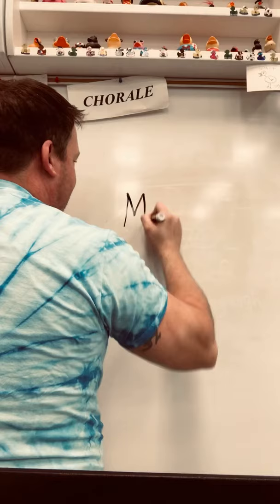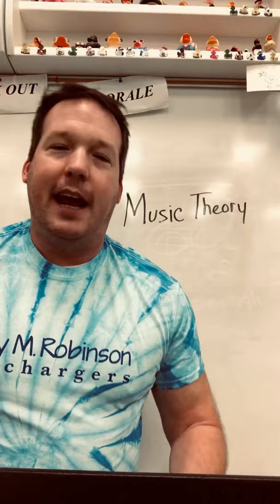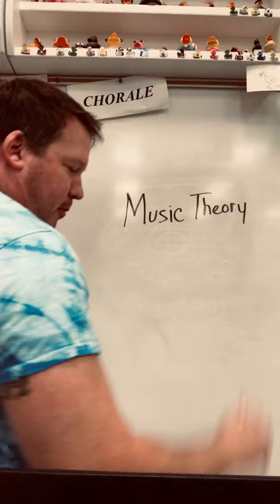Hey there, J.M. Robinson 6th graders. It's Mr. Ferris, and I'm going to go over the lesson that we did today in brass class, and the woodwinds are going to do on Monday. Today's lesson is about music theory. Music theory is the study of how to read music. So we're going to learn how to read and write music today — we're just going to do the basics.